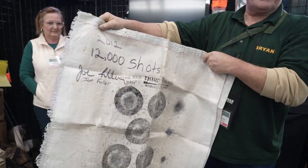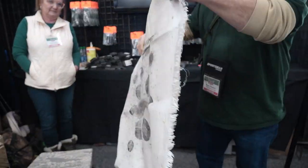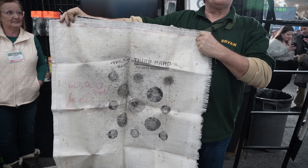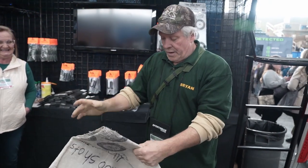I can show you the same material — there's 12,000 shots to use up everything on that side, and 60,000 shots on the other side. Third Hand has been making this target for probably about 30 years. It's been around, time-tested.